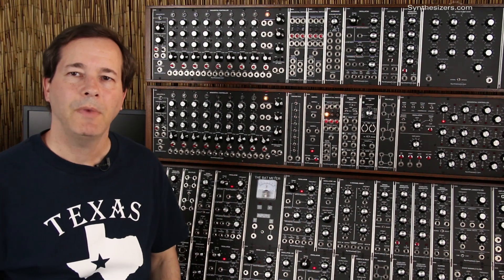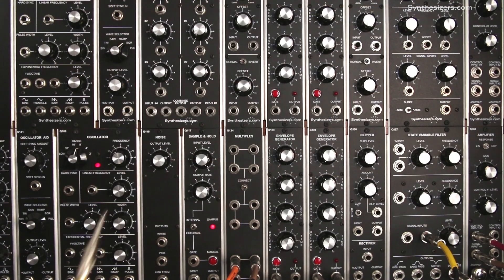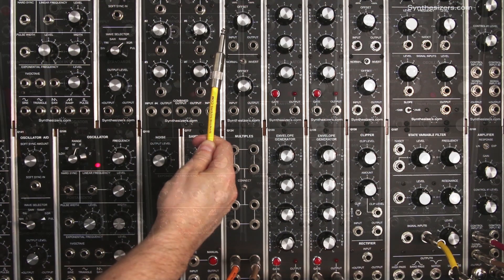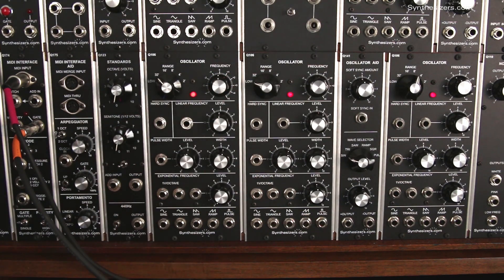I'm Roger with Synthesizers.com and here's what you need to know about voltage control. Voltage control is the simple idea that a signal on a patch cable can change a parameter, just like turning a knob. Voltage control is the foundation of modular synthesis and to use a modular synthesizer you need to understand voltage control. It's simple and it's powerful.